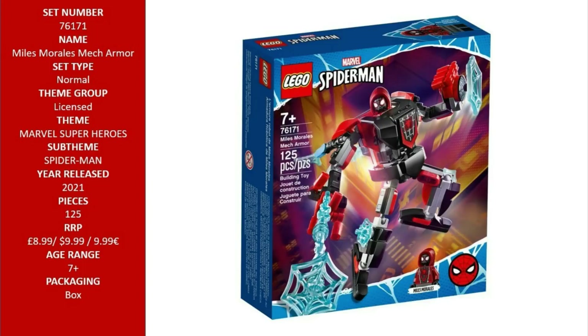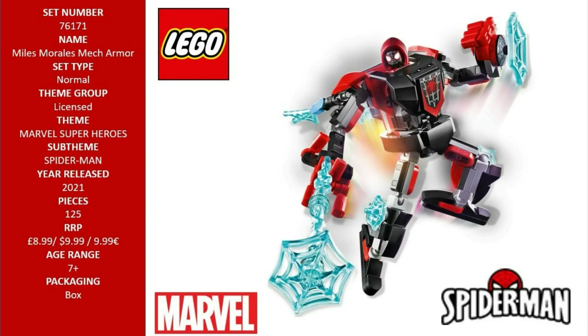This versatile superhero gift partners kids with Miles Morales, the Spider-Man with the electric shock webs, for endless adventures battling super-villains and saving the world.